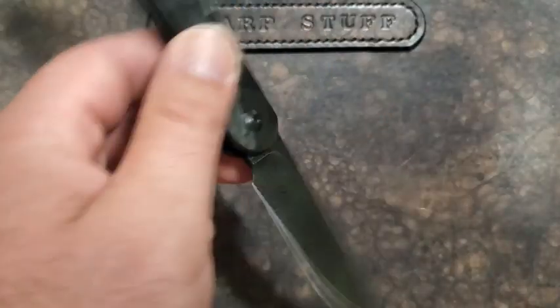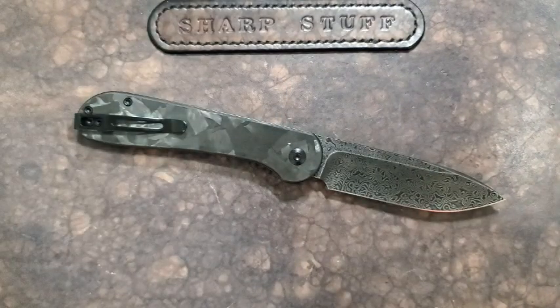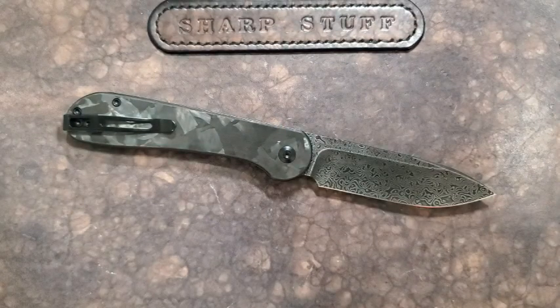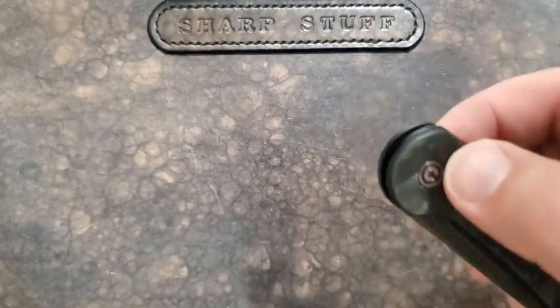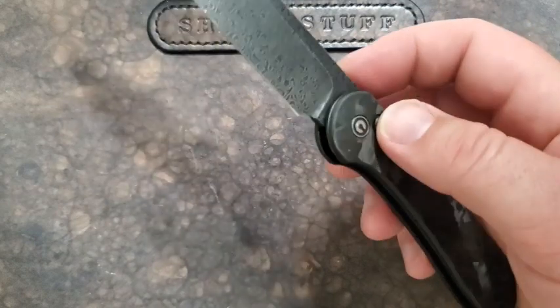That is a really neat mechanism, and whatever else you might say about it, it's well thought out and pretty interesting — not unexpected when you consider what We Knives has done. A good example is the integrals from We Knives, which are brilliant. They build a lockup and deployment system without any compromises while still achieving a great-looking integral. So I'm not surprised Civivi has done something a little different and frankly cool with the button lock. That said, a number of people have noted it would be nice to have some kind of deployment method other than pushing the lock and manipulating your hand.